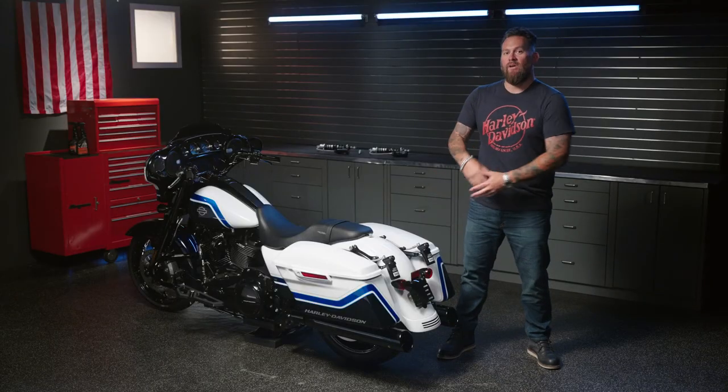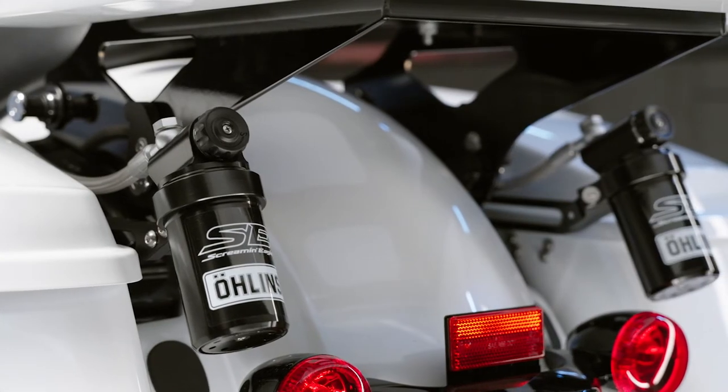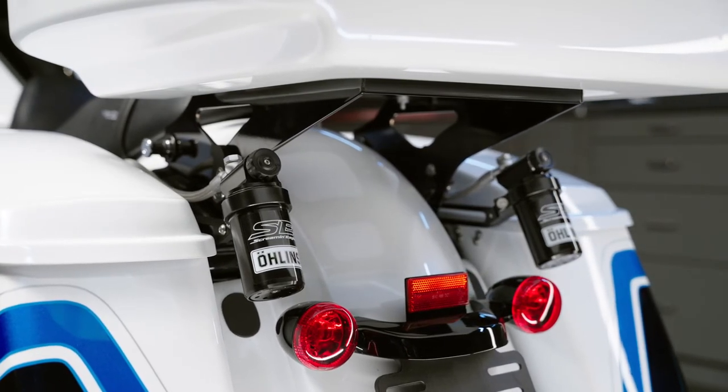The shocks themselves are sold as a set and are fully serviceable and repairable. You will get an ideal factory fit with the Screamin' Eagle Ohlins Remote Reservoir Rear Shocks. The reservoir brackets were designed to accommodate all Harley-Davidson two-up accessories.